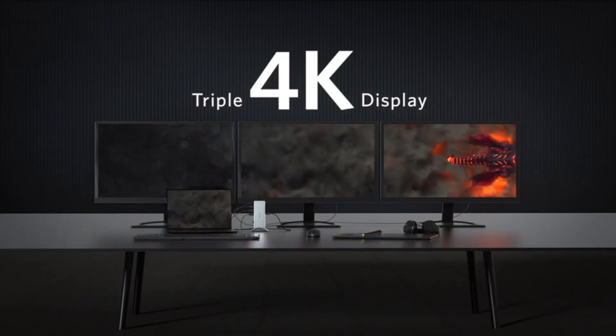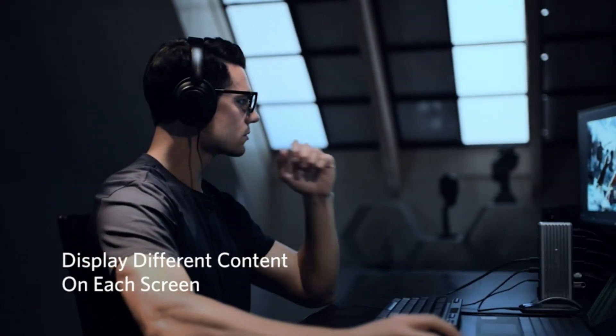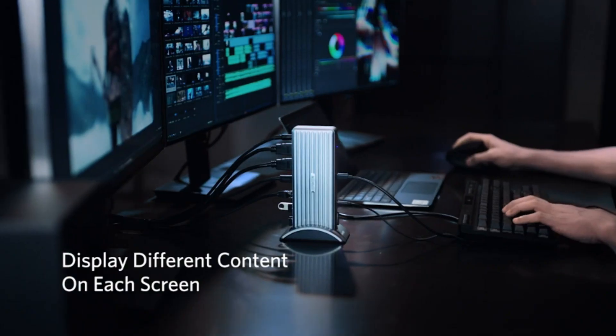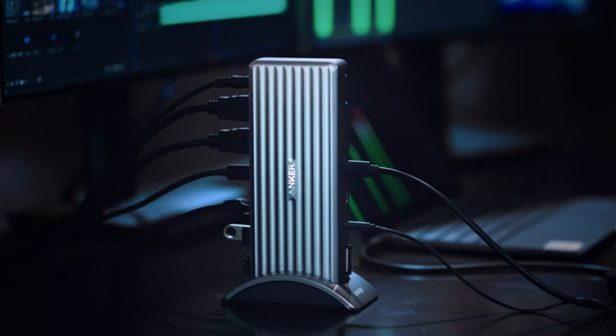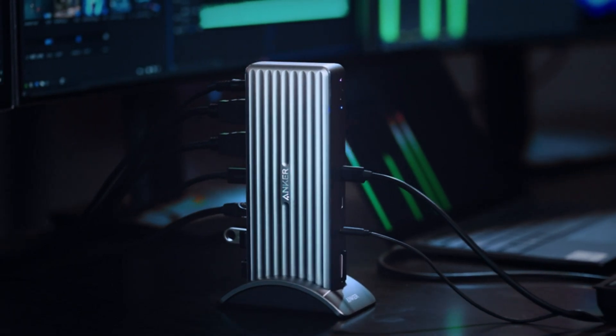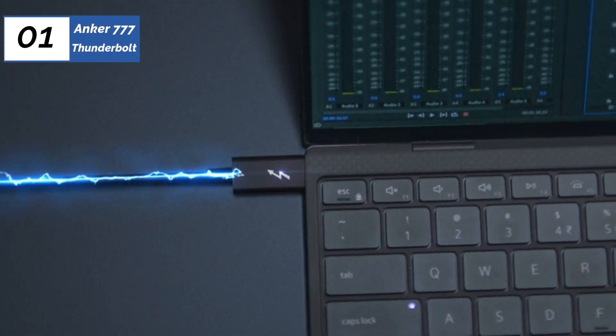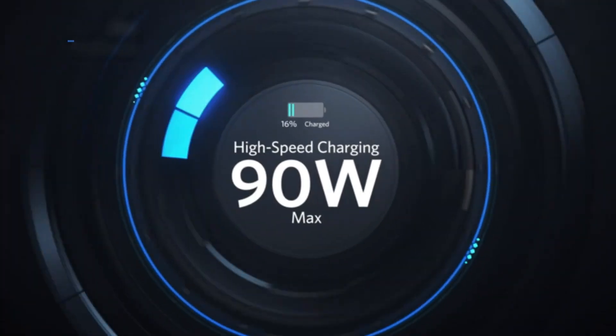An SD card reader, audio in/out, upstream and downstream Thunderbolt ports, and an on/off button are conveniently located on the front of the unit. On the back are ports related to peripherals that stay attached to the dock — these are the two HDMI 2.0 ports, the four USB ports, as well as the gigabit Ethernet port and another downstream Thunderbolt port.